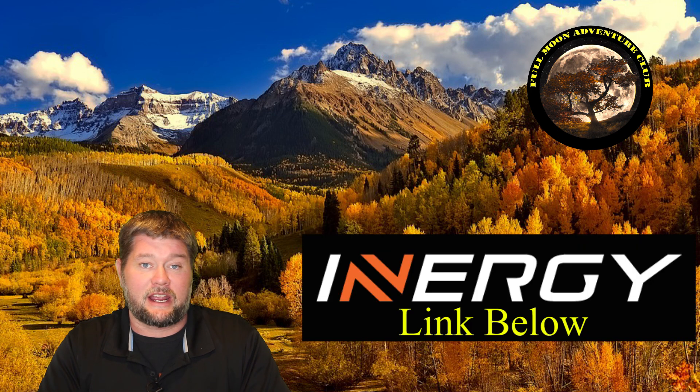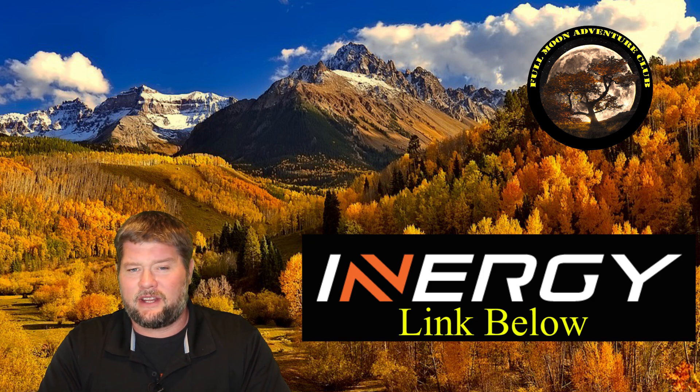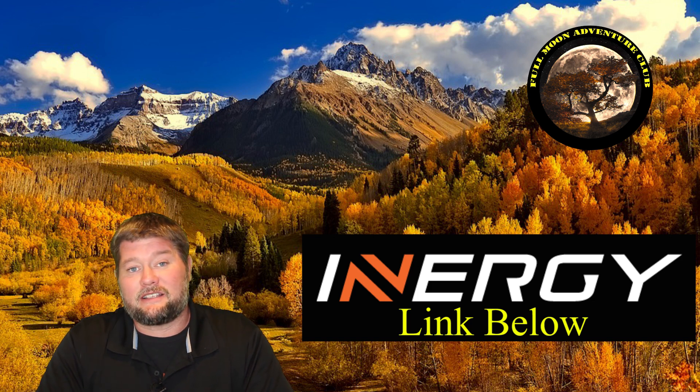The link is down below if you want to go check it out. If you end up doing pre-sales, which opens May 14th, 2020, it'll save you big time at checkout — please use the code down there, that helps me out. Cool test, that about wraps it up. Please like, share, subscribe — that really helps me out. My name is Jim with Full Moon Adventure Club. Thanks so much for watching and happy camping.